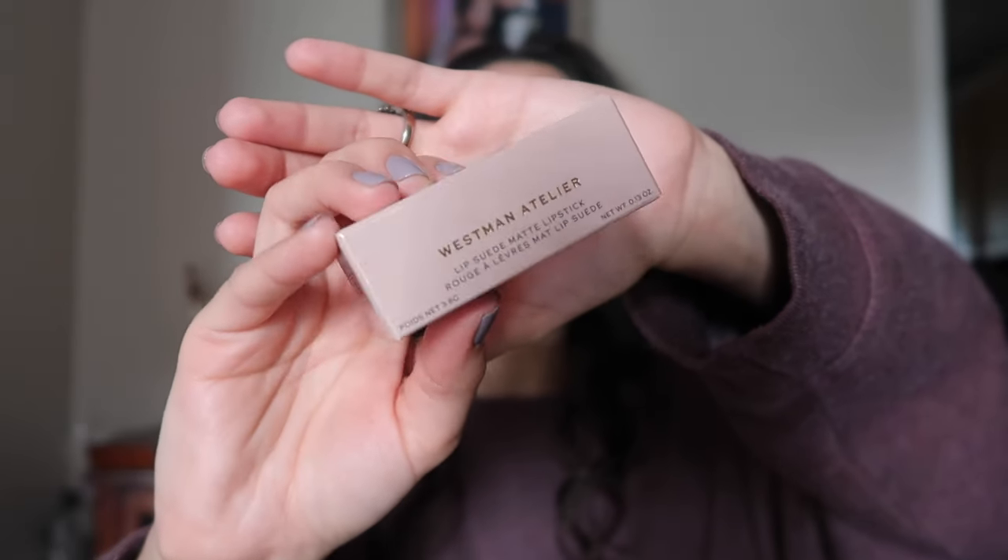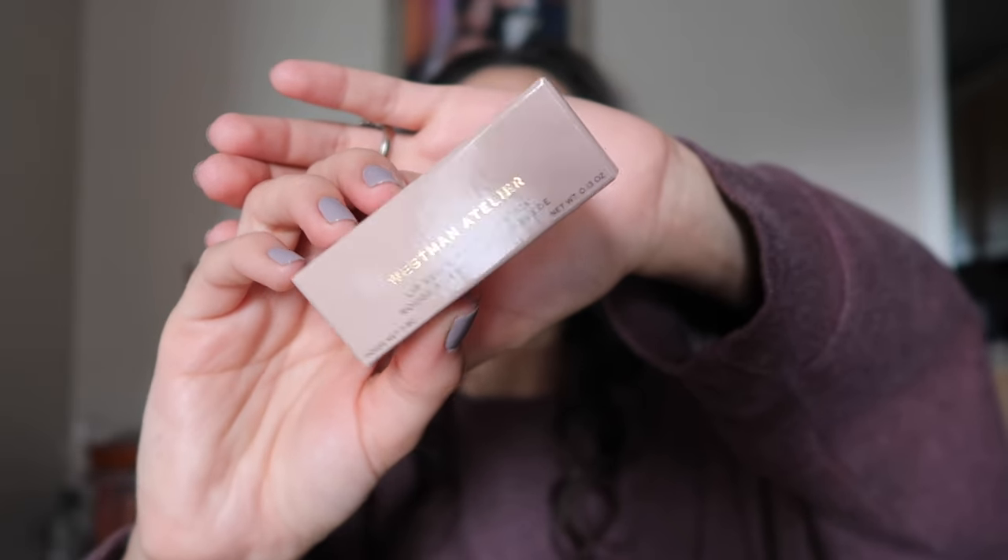I wanted to do a review on the new Westman Atelier lipstick. This is the packaging, for those of you who didn't catch my shorts. I picked up one color just because these are pricey and I didn't know if I was going to like the formula. So I just purchased one, and if I liked it I would purchase the other colors I was interested in — which I think are called Gerive and Rue. I'm glad I went with Peak because for my particular skin tone, this is what was going to work best.